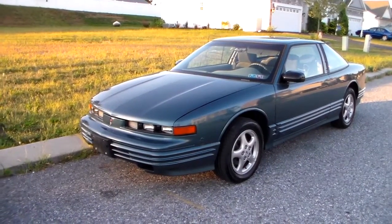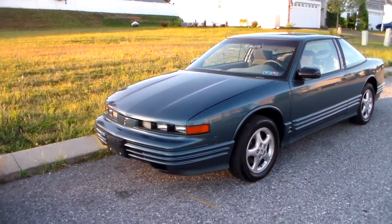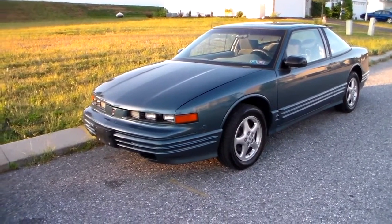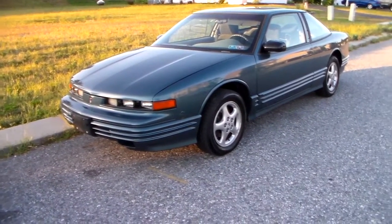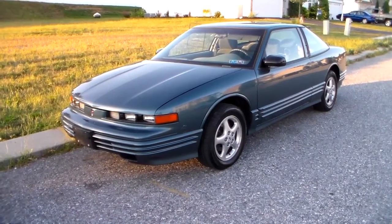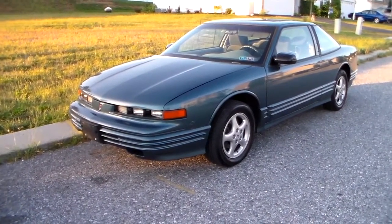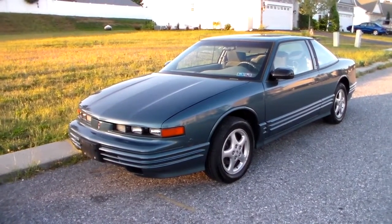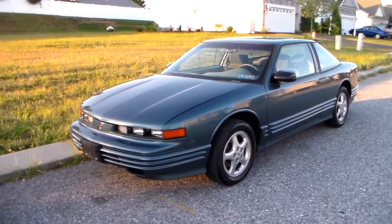All right ladies and gentlemen, so this is probably the last video you're going to see of this car. This is a farewell video to my 1996 Oldsmobile Cutlass Supreme. I've had this car about six years, maybe a little more than six years now, and I've upgraded to a different car which is just off camera here purposely.